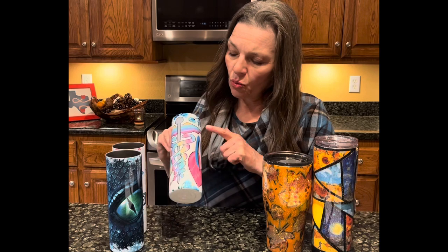With sublimation tumblers, if you don't get your print completely tight on the cup, you can have some areas where the ink will be dull or muddled. So that is a smaller learning curve, but with practice you can get that down.